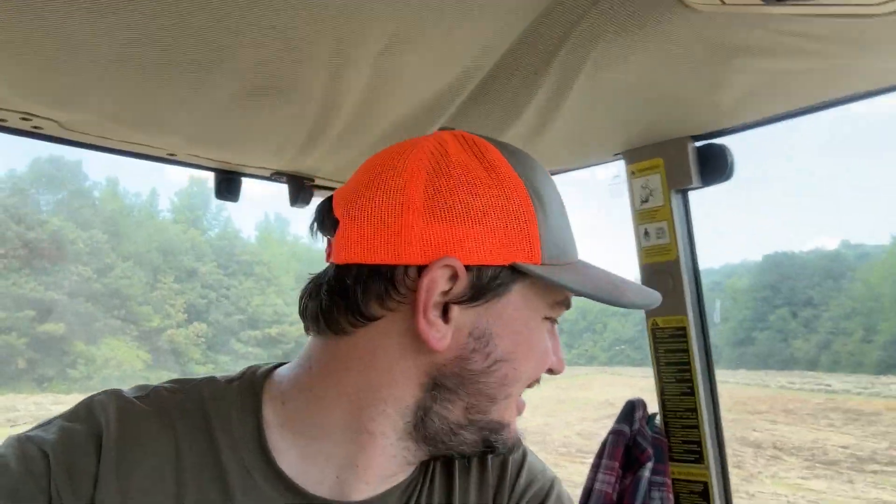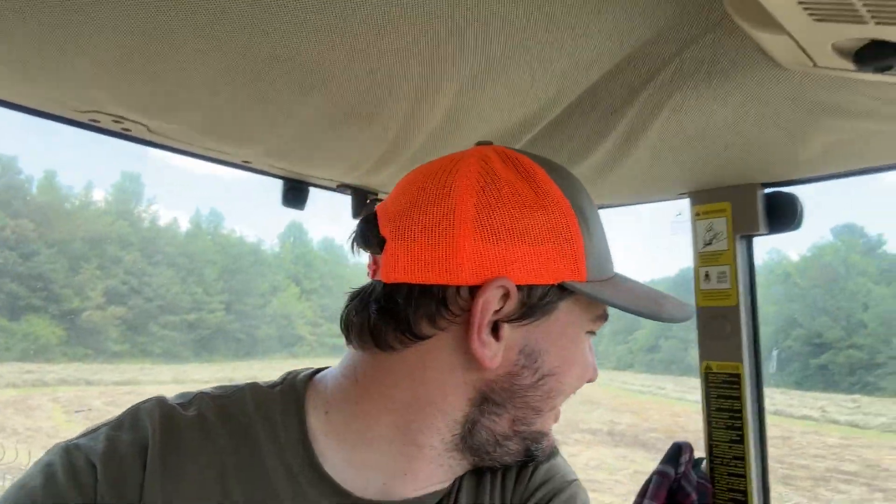Out here raking this hay I was mowing the other day, which y'all saw in that video I posted. Getting up into the 90s today so it's baking pretty good. This field's got a lot of clover in it. This stuff looks brown when it dries, like it looks bad, but it's good clover.